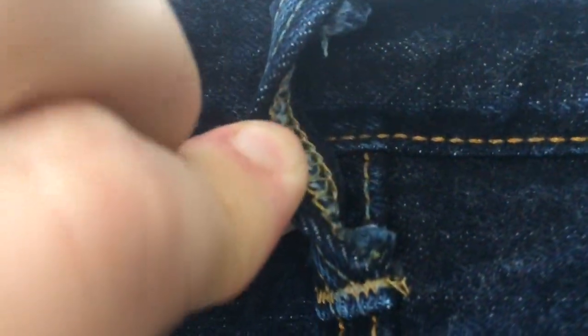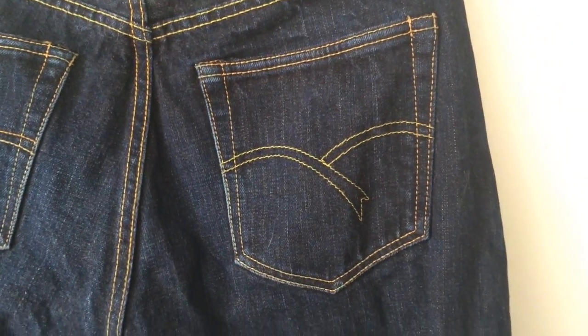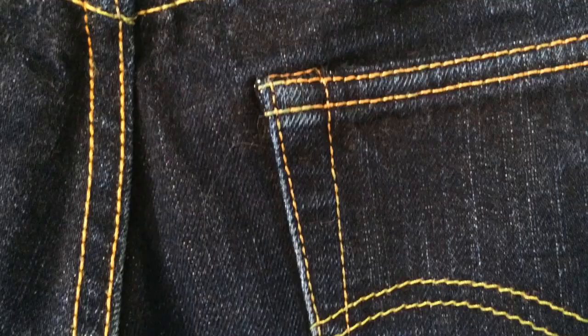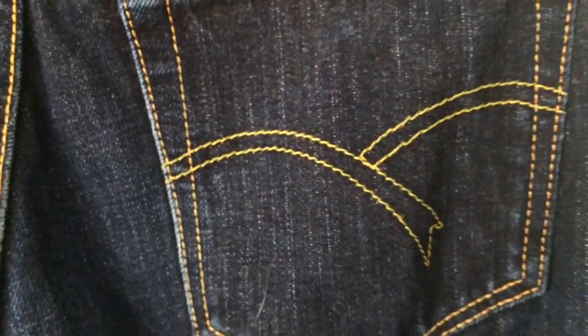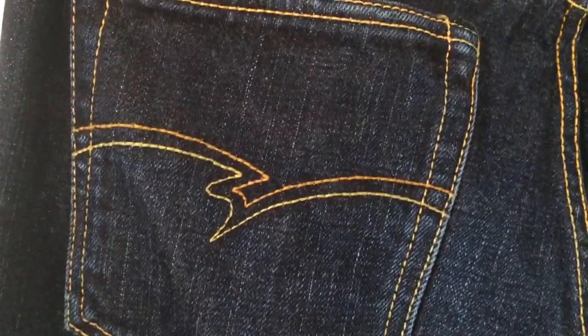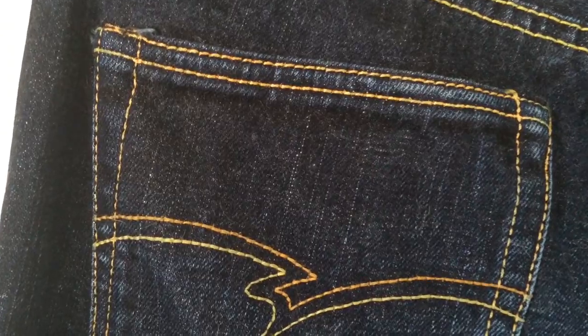I've had a fair bit of wear over the last year. I certainly haven't babied these bad boys. I love how they're coming through. Pockets are looking lovely. Stitching's all holding up quite nicely. Pop over that RJB pocket — the two-tone is looking kick-ass.